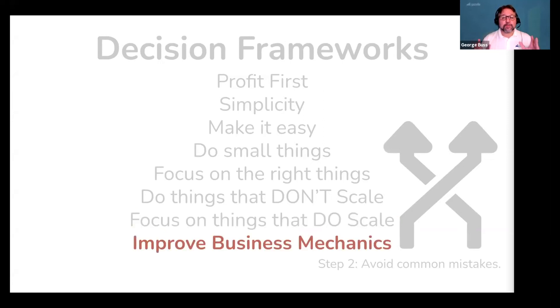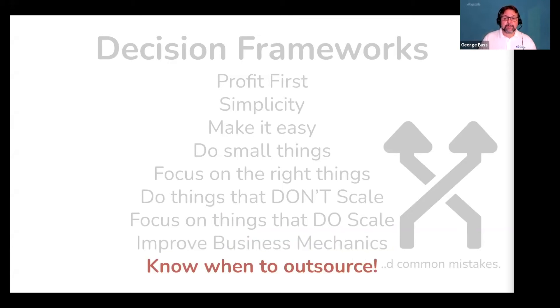Next, always improve your business mechanics — these are all the little things you have to do every day to keep your business running. You have to keep records, invoice, follow up on getting paid, and pay taxes. You can't avoid these; they don't go away. So find ways to do all of these tasks efficiently. And lastly, know when to outsource different parts of your business. You're not always going to be the person who needs to be bookkeeping or answering the phone. There will come a day when you need to outsource certain parts of your business and find a way to be profitable as you do it.